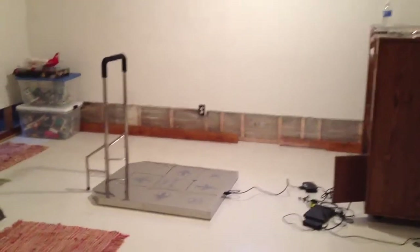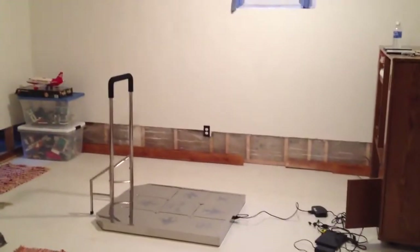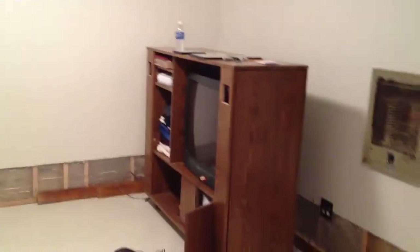Now, the DDR Dance Pad market isn't what it used to be. There aren't Blue Sharks anymore, and Cobalt Flux went under, or at least their domain expired and they haven't renewed it yet.